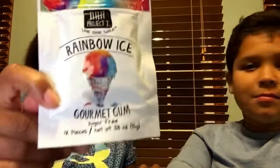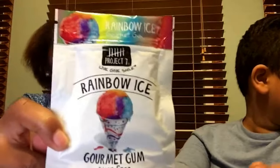We're going to try the unicorn one last. So we're going to try Rainbow Ice — I think we've tried this before but I'm not sure. Read it — pause the video and read it. Let's just rip it open and do this!